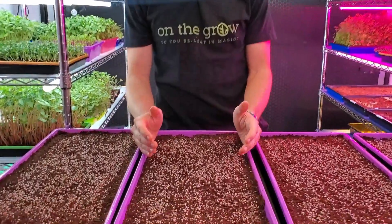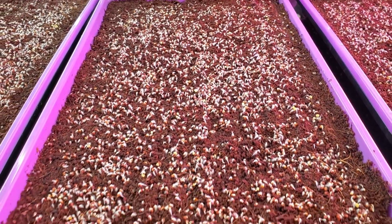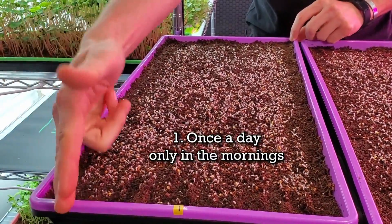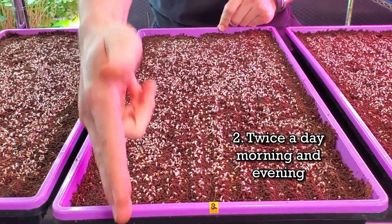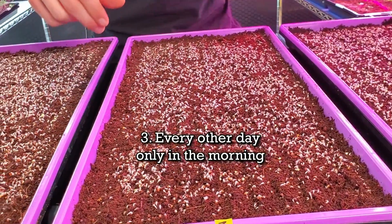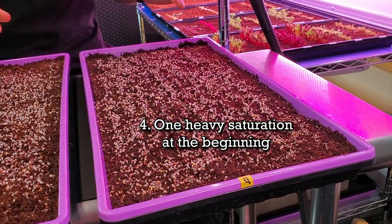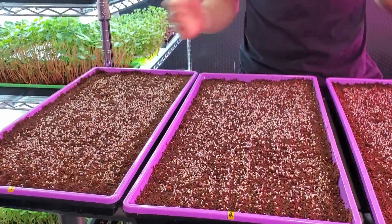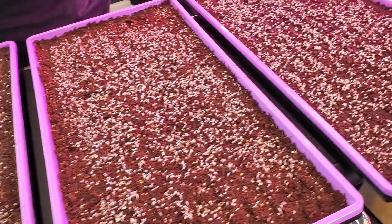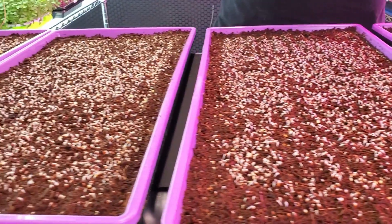Tray number two was the only one that received water last night, since it gets misted twice a day. This morning I'm going to mist tray one because it only gets misted once a day, and I'll mist tray two again right now. Tray three I am not going to mist today because it only gets misted every other day, and tray four gets zero misting throughout this entire process. Looking at the growth on all of these, everything looks really even. I don't think any are doing better than the others — we're really going to notice differences around days two to four.